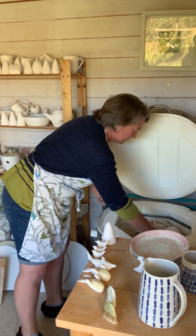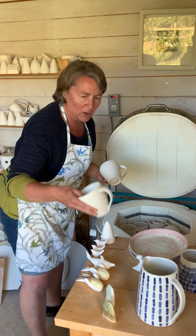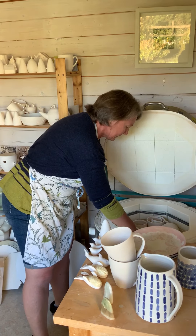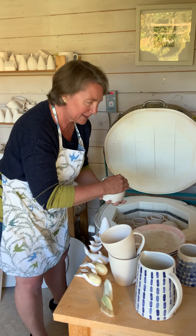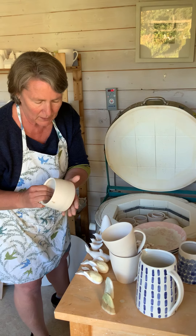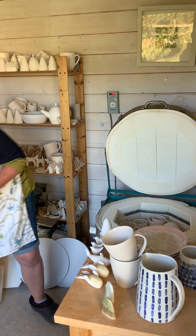These are just about the right temperature to handle. Sometimes if I'm in a hurry I do open it a bit hotter, but you need asbestos fingers then. At this stage the clay is much stronger, but you still need to be a little bit careful about knocking it. It's not as vitrified, not as strong as it will be once it's had its full glaze firing.